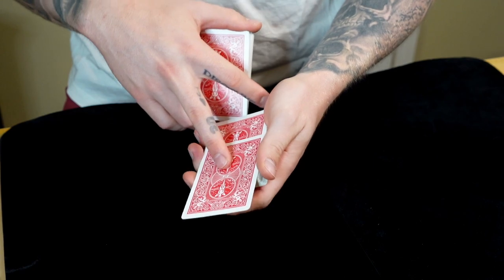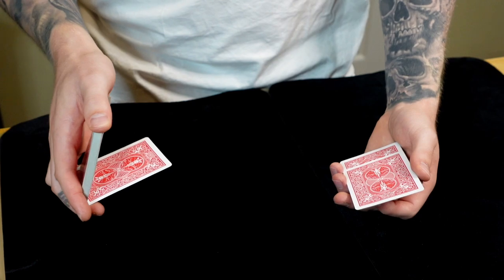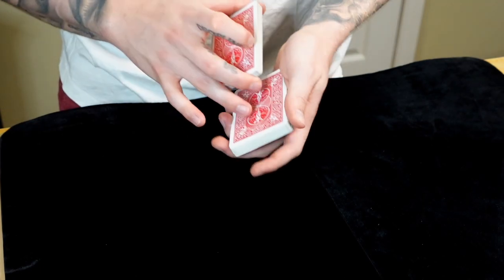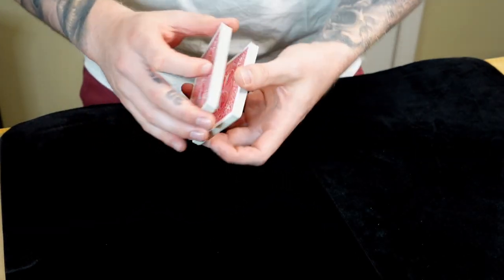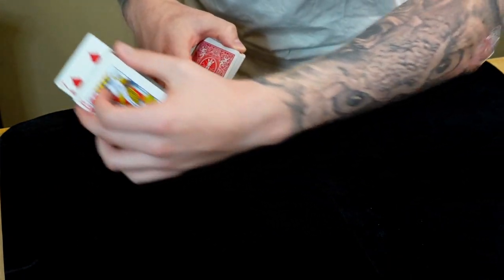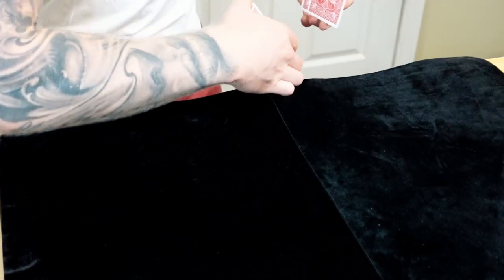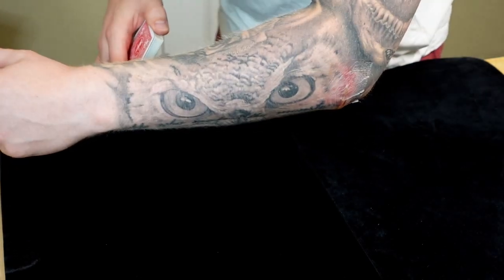That looks like this — boom — and then you turn up to show the card. You can show it around. As I do this, I'm covering the left hand. This is what's going to happen — just that. To get into this position, you're going to clip the card. There's nothing to see anyway, but you might as well block that out of view — it makes it a little bit cleaner as you do the control. I always like to use this hand, especially if I'm doing it for camera, to block for a second. But of course you can do this out in the open and no one will see anything.